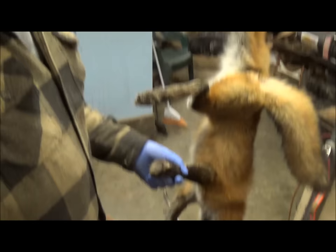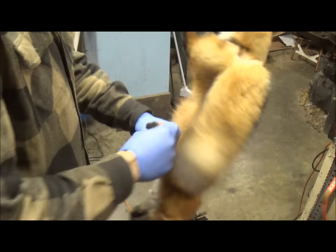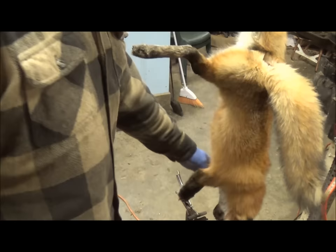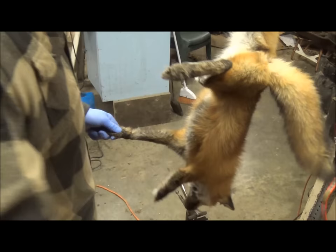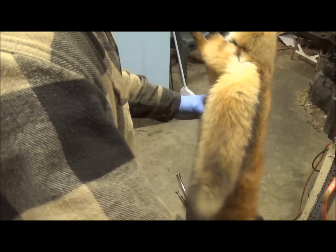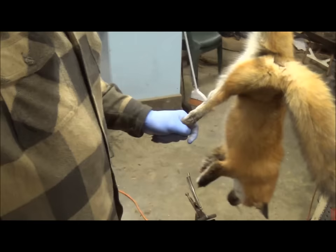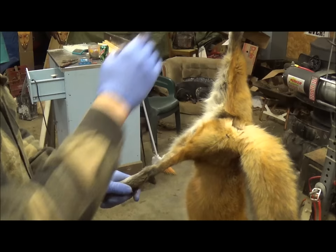Foxes have very sharp claws, so we're going to start by taking our knife right behind the pad and making a cut all the way around the skin. Then we take that foot and cut it right off. We cut right at the joint — give it a good twist and snap to break the joint, then cut the foot right off. This way, when we skin the fox, we don't have to deal with the sharp claws.